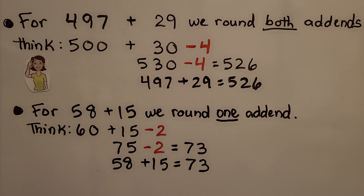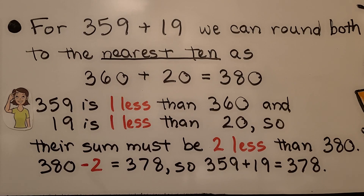Sometimes it is faster or easier to round all of the add-ends; sometimes it is faster or easier to round just one add-end. For 359 plus 19, we can round both to the nearest 10 as 360 plus 20, which is equal to 380. 359 is 1 less than 360 and 19 is 1 less than 20, so their sum must be 2 less than 380. 380 minus 2 is equal to 378, so 359 plus 19 is equal to 378.